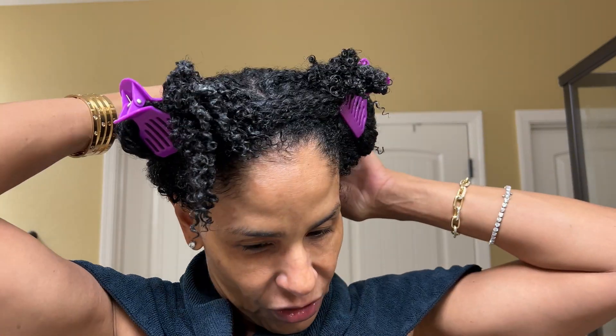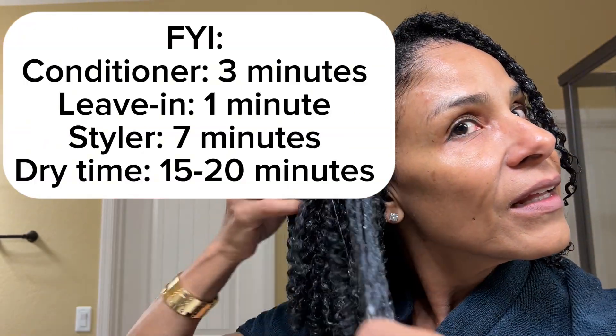Okay, Curl Friends, I am back. It took me about 30 minutes to take a shower, and that included everything — setting up, filming, putting the conditioner in my hair, working it through, rinsing it, and putting the leave-in and the styler. This is what she's looking like.